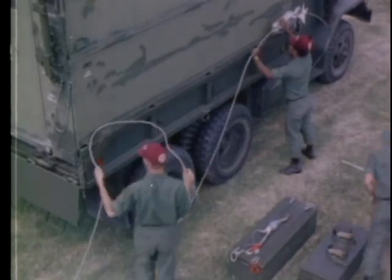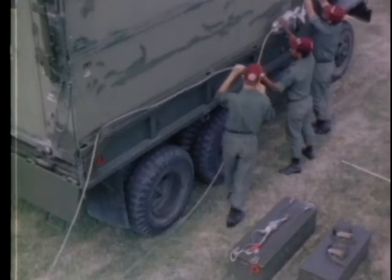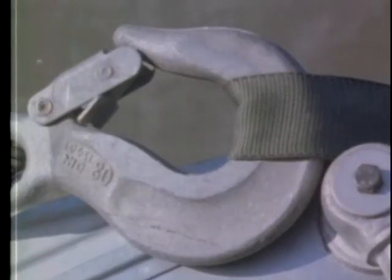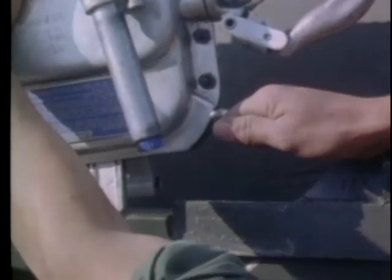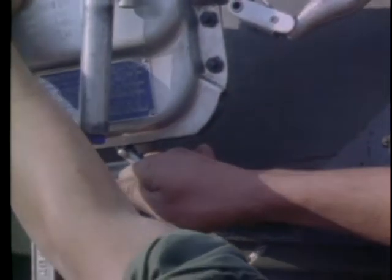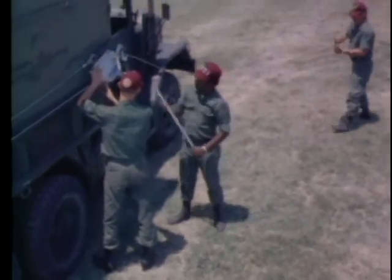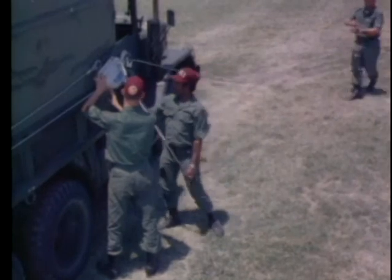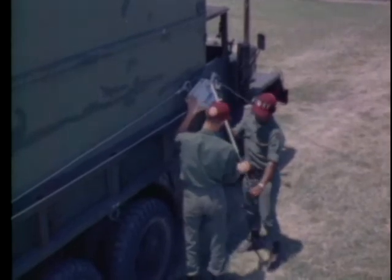Insert the cables through the grip hoists. As two of the team members install the cables in the grip hoists, two other team members engage the hoist cables in the right and left rear corner post pulleys. The non-commissioned officer in charge assists the team in attaching the nylon strap to the hoist cable. Secure the lock on the cable hook and engage the hoist clutch. Extend the hoist cables to their full length to the front of the vehicle so they are not in the path of the wheels, then attach the jack handles to the grip hoists.